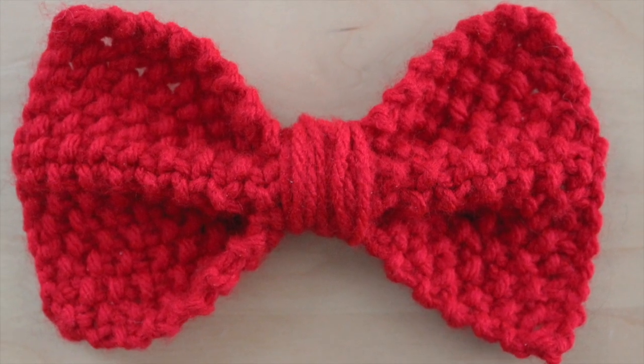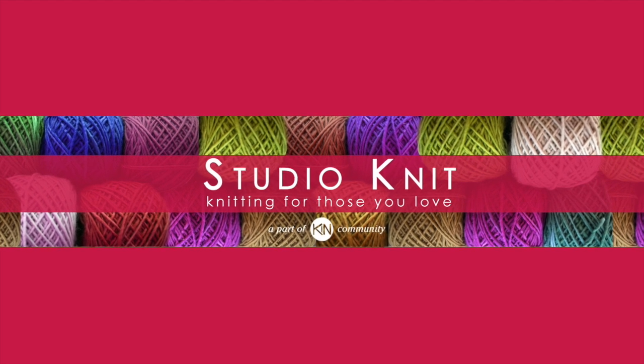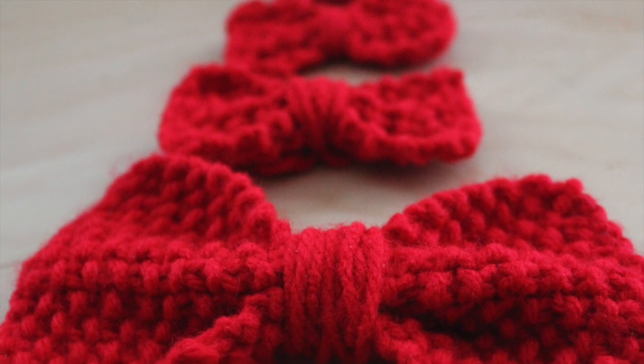The Perfect Knitted Bow. Hi guys, and welcome to Studio Knit. Today we are going to learn how to knit my favorite knitted bow.